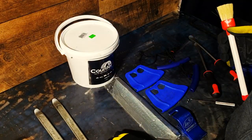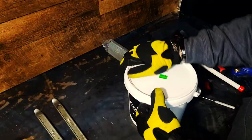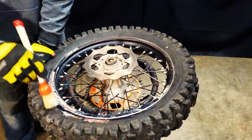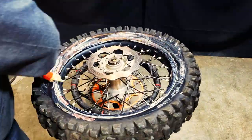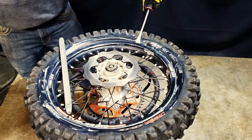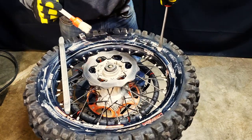I usually use Armor All or Mothers to lube everything up, but I thought I'd try out this tire soap. I didn't really like it so I switched back to Armor All. The slipperier your rim and tire are, the easier it'll come off. Also if the tire is warm it'll come off easier too — it'll stretch a little bit better.